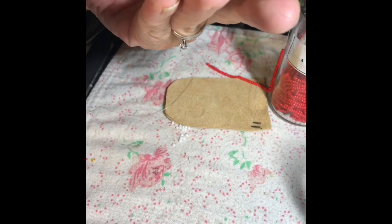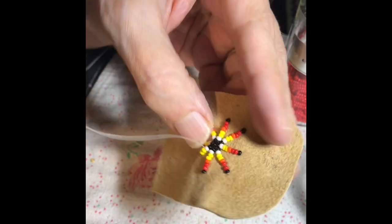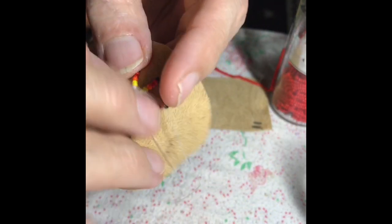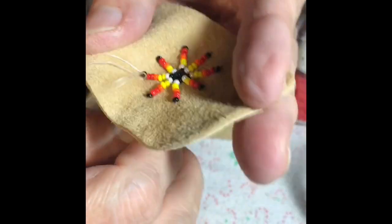It's a real basic simple design that doesn't require any backing or drawing or anything, just real simple. I have a single thread — I didn't double the thread. A single thread works well.